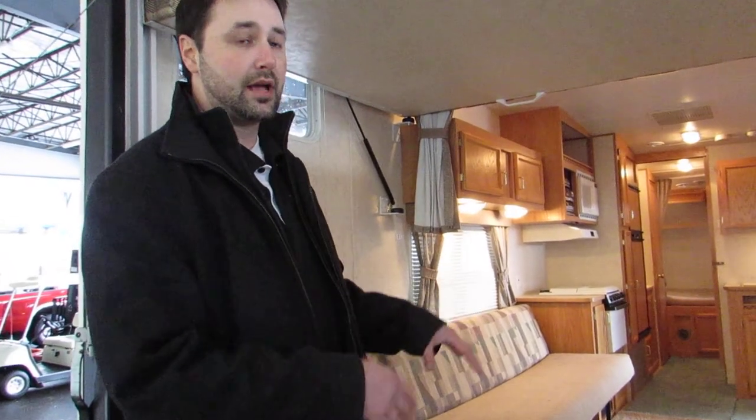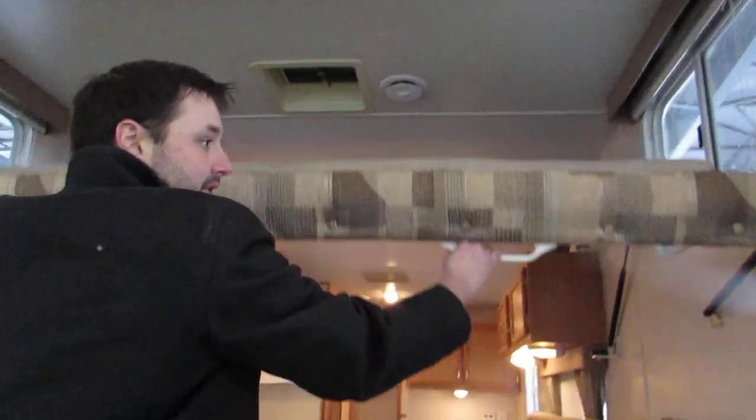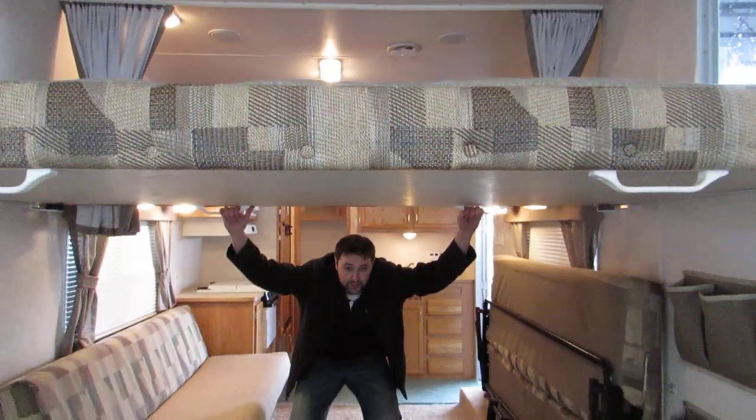So now we're going to head into it. I'll show you right away the top bed that you can pull down. Very simple. Just go on the one side, and you dip on over and pull this side. And voila, that's your bed.